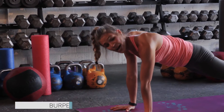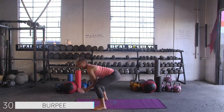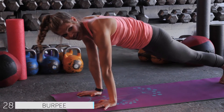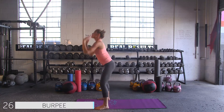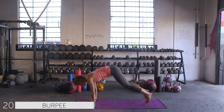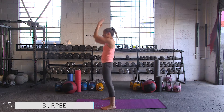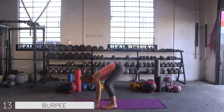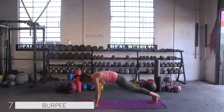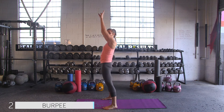We're going to transition into that burpee. We're already in high plank, belly button's in. We're going to jump up — feet to hands, stand up, reach up, coming all the way back down and back to plank. Keeping the belly button pulled in tight. Remember, this is for cardio, so find your speed. Keep pushing through. Belly button's in, keep squeezing those glutes. Last one — we're going to stay down.